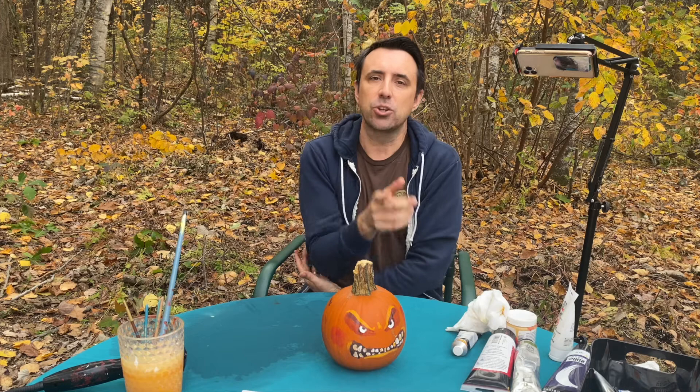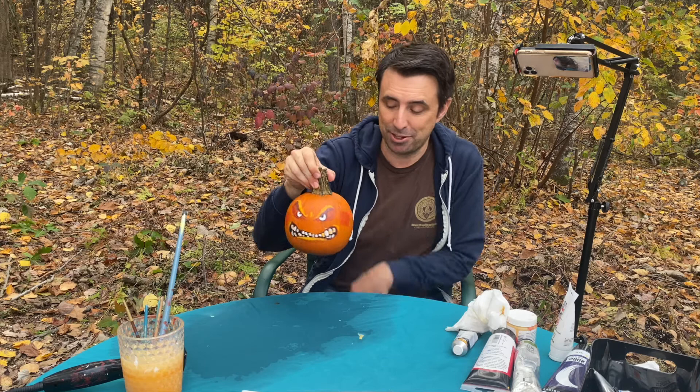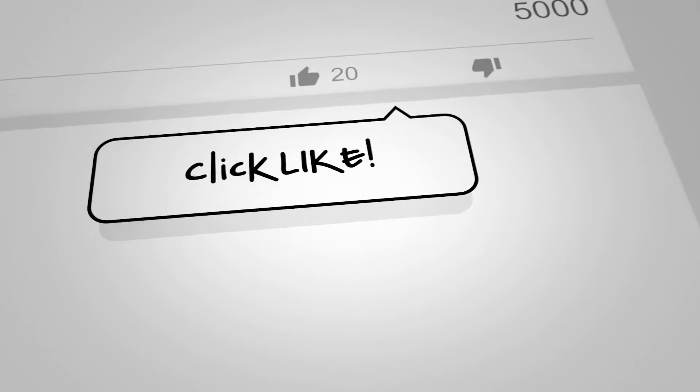Don't forget to ask your grown-ups to submit your artwork at my website, StudioJJK.com. In the meantime, I'm going to show you a bunch of my other pumpkins from years past. I'm going to be putting this on a neighbor's porch tonight. I'll just write hashtag pump kindness on the back here, and they'll wake up in the morning and be surprised — or they'll catch me on the porch and be surprised by that too. See you soon. Please click like and subscribe, and keep drawing.